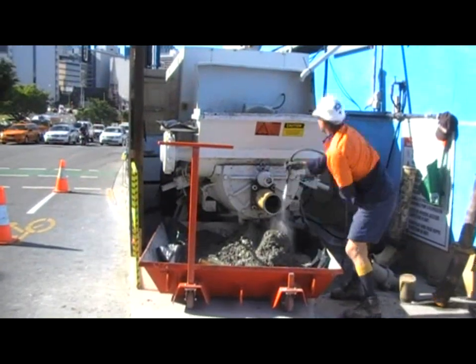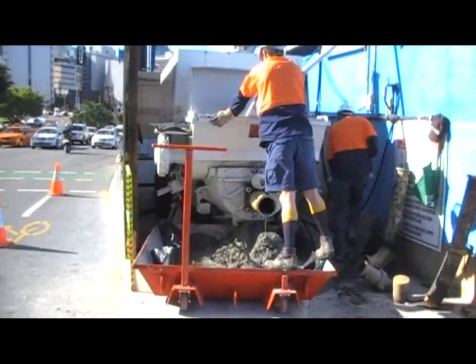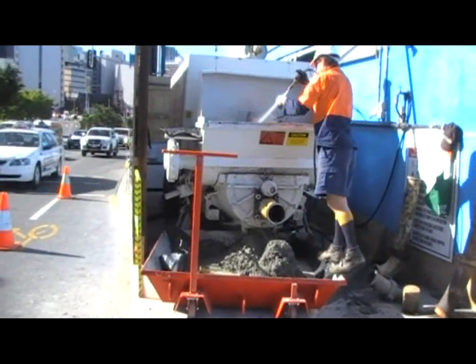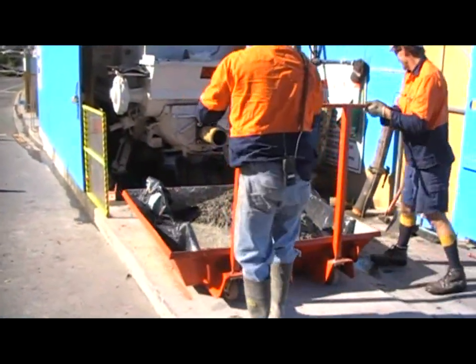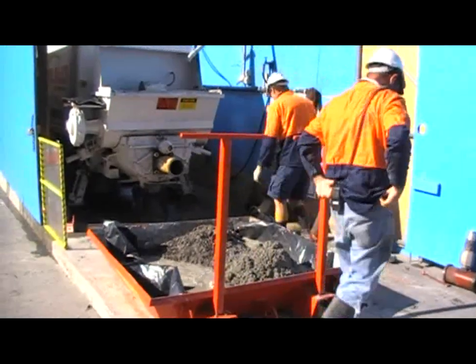Recycled high pressure water is now being used to clean out the hopper. You will notice that as the tray is removed from the pump, it has about 200 litres of hopper and water waste.